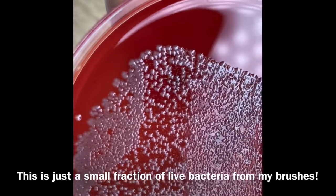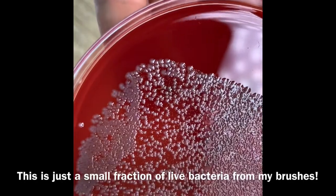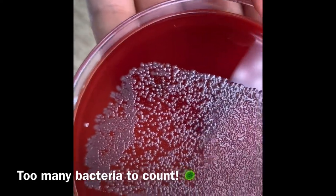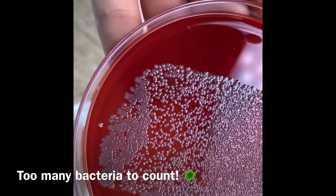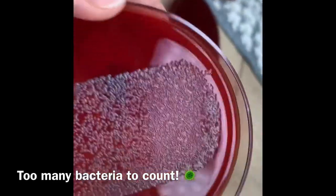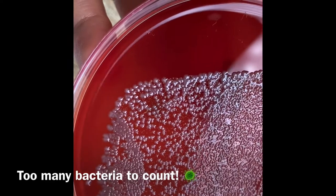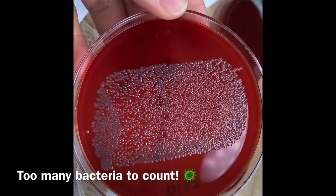In the background you'll see even tinier dots — more bacteria growing. Different bacteria grow at different paces; some cells require more time before they start multiplying. Some, like the larger ones on top, can grow very quickly, like in 24 hours. This has been almost 48 hours. Those little yellowish-brownish ones require more time. If we had to count, it's definitely more than a thousand different cells.